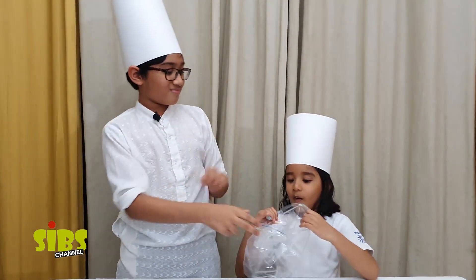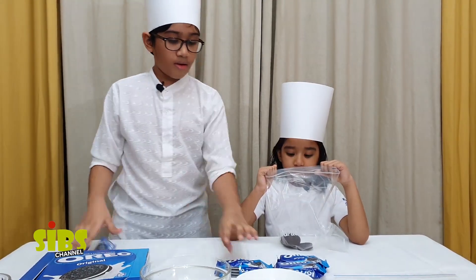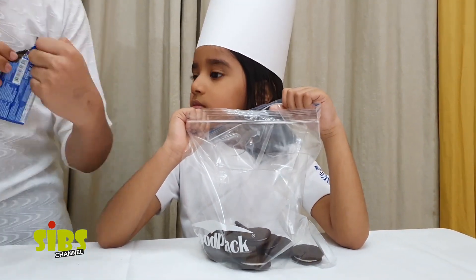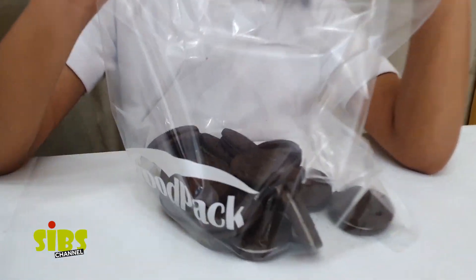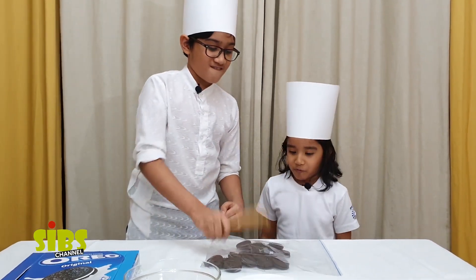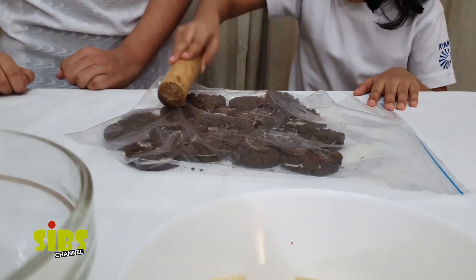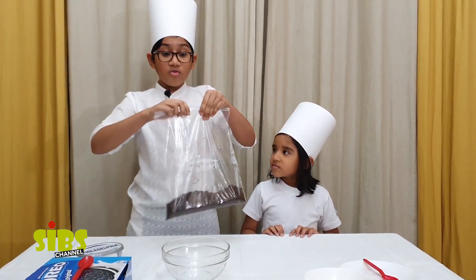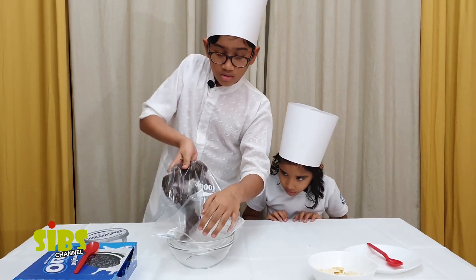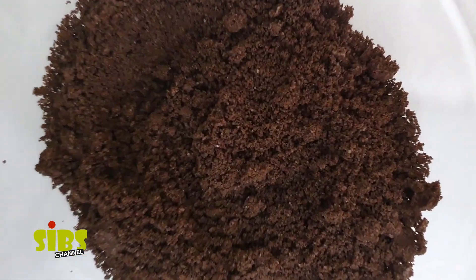I've got a ziploc bag here. Now we have to crush this. After crushing, it will look something like this. Now we have to put it in the bowl like that.